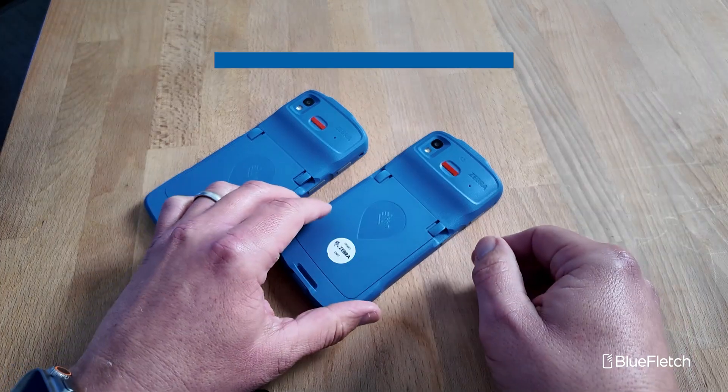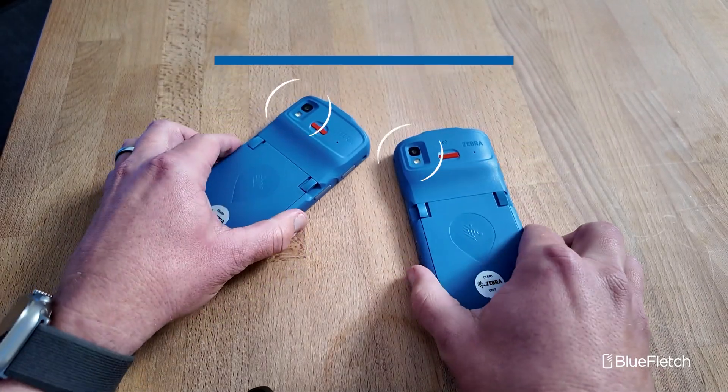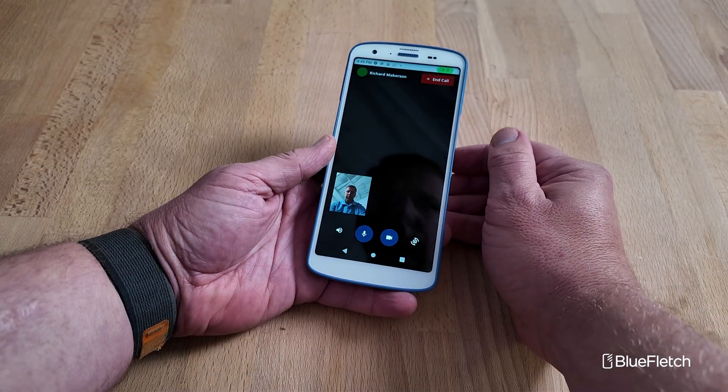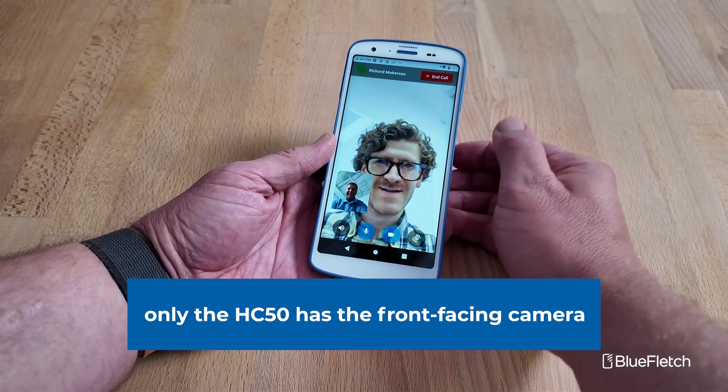For cameras, the HC20 and HC50 have a slightly different camera setup. Both devices have a 16 megapixel rear camera, and then the HC50 has a 5 megapixel front camera. So if you're planning on using video and voice calling from a front-facing camera, you need to buy the HC50.